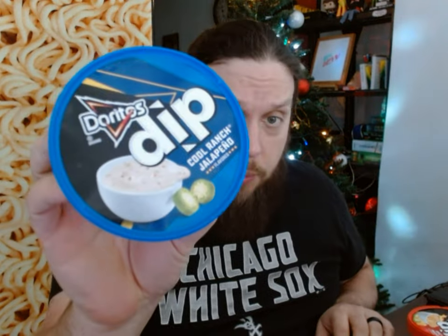We're going to start with the Doritos Cool Ranch Jalapeño dip. When you buy these they are not cold and not refrigerated, though the instructions say to refrigerate after opening. So this is starting out slightly at room temperature because it didn't need to be refrigerated yet.